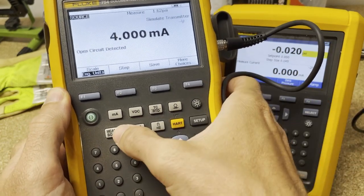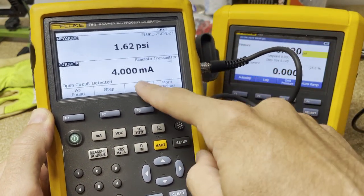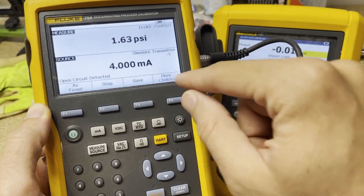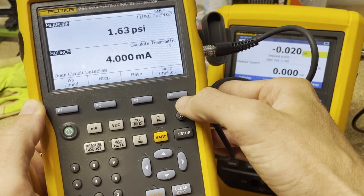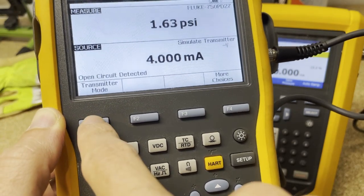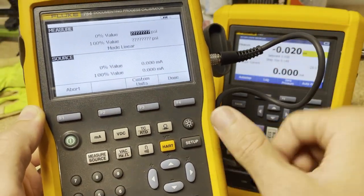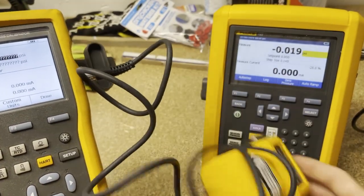Now we're going to hit measure source again, and now we're measuring pressure out and automatically sourcing the milliamps. We're going to hit F4 for more choices, hit that again, and now you see transmitter mode over here. We're going to hit F1 to go into transmitter mode. Now we're going to say what our range is going to be — for this one, because it's a zero to 300 PSI module, I'm only going to go up to 100.